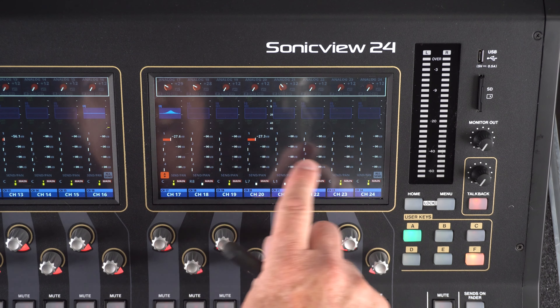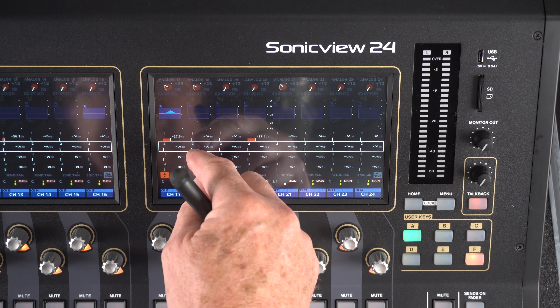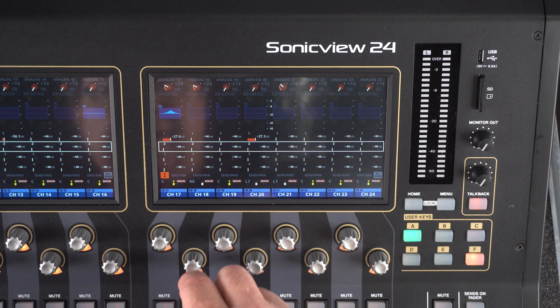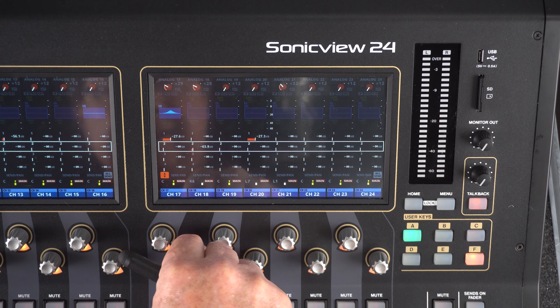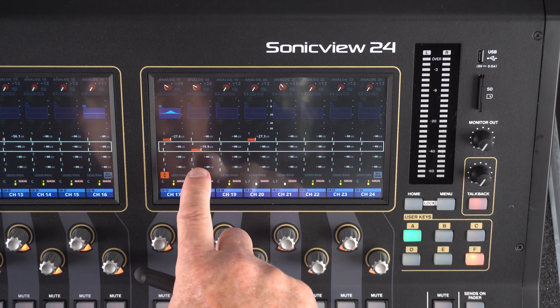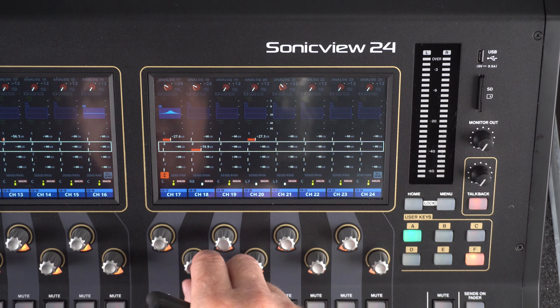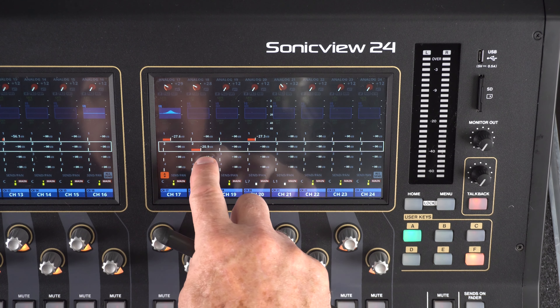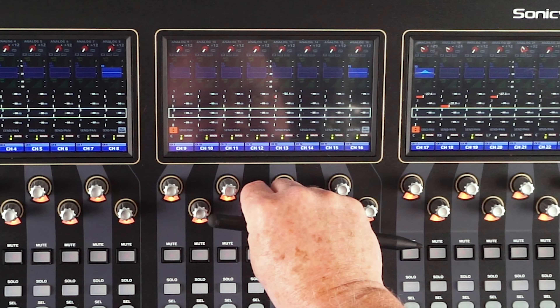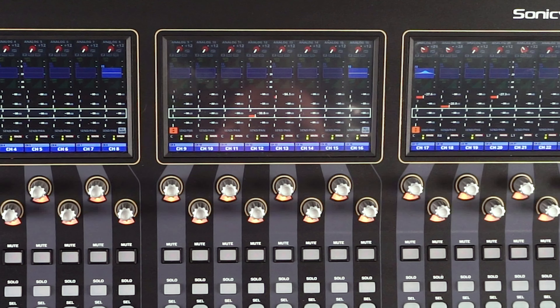There are four sends here for every channel. I can choose number two — you see the white box up here — and I can turn the knob. What I'm doing here is sending channel 18 to mix two, and it's as easy as that. Let's go to send three on a different channel, number 12. I'm using the send on that particular channel as well.